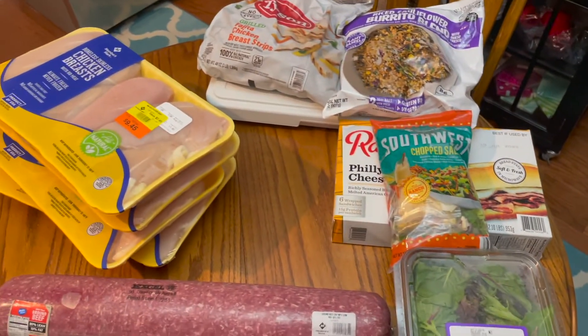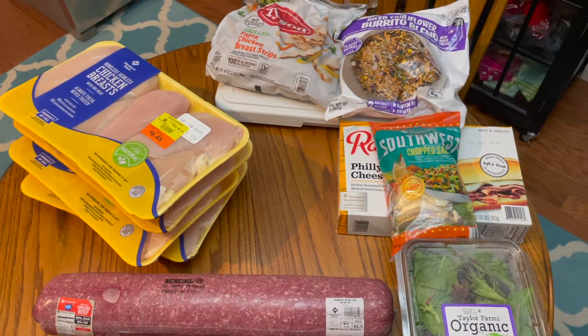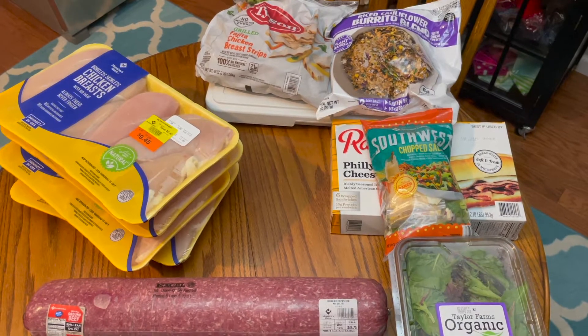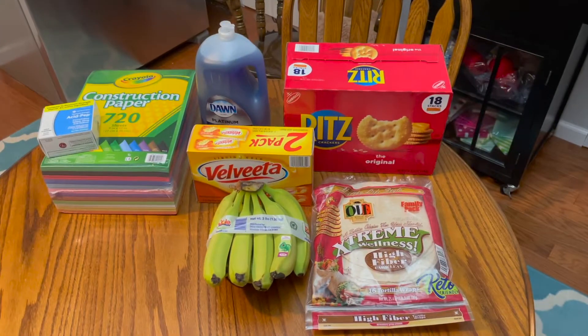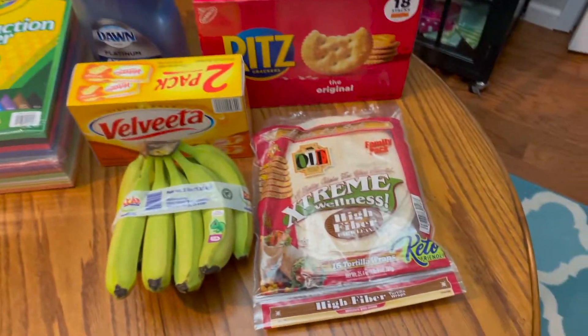So that was the cold stuff from the Sam's haul — part of it has already disappeared; Misty is running off with it to put it up. Let me put this away and then we'll get the dry stuff out. Be right back.